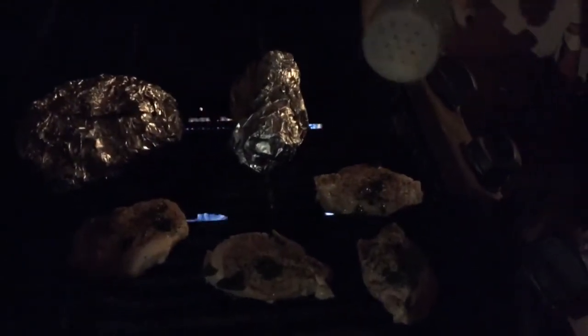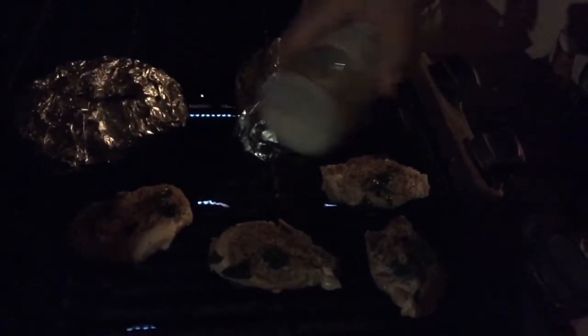Yeah, isn't that crazy — it is. We'll put — we'll get this, and next up we got a lamp.